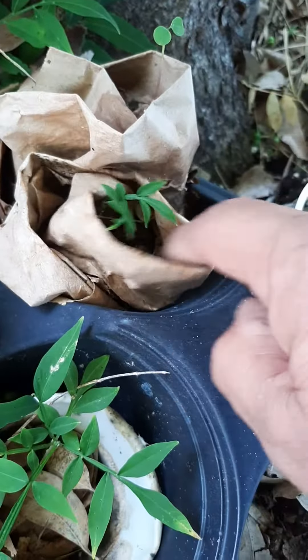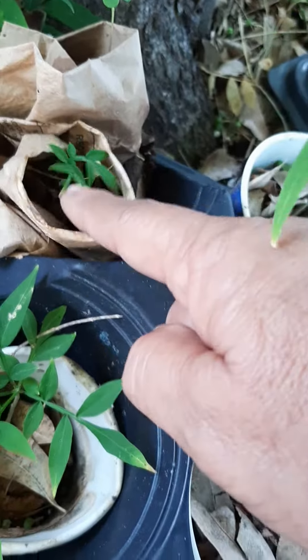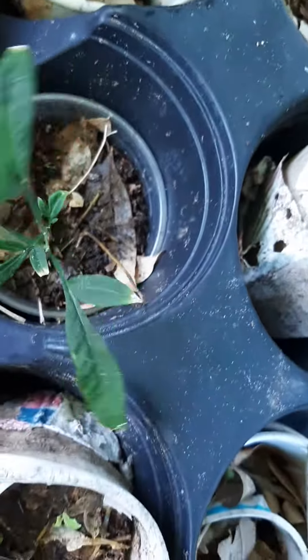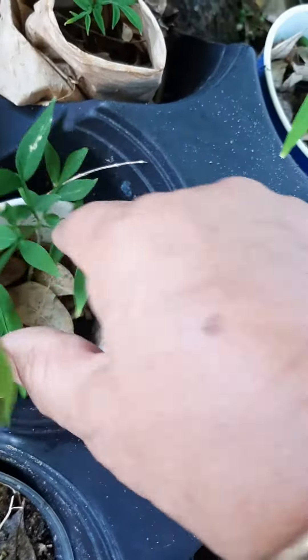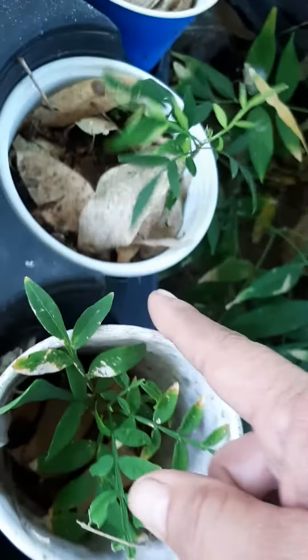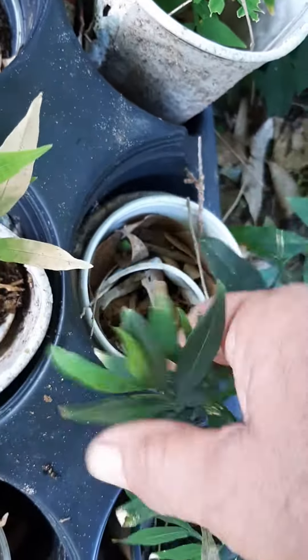Look at this one in a paper bag — it's okay! Just roll it up, and it grew there. So they'll grow, but when they're small they do need to be in really moist soil — not waterlogged, but really moist. Look at this one — I have a whole bunch here.